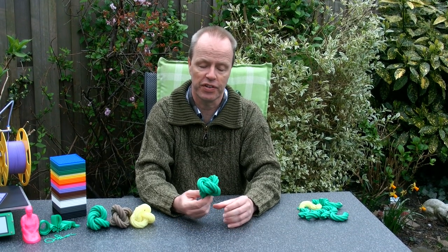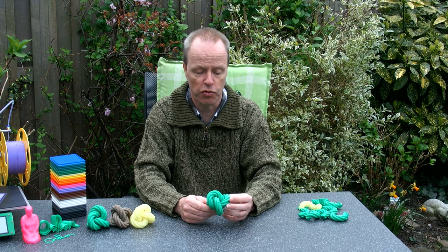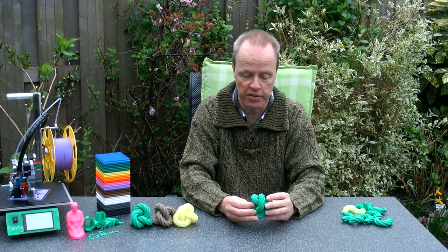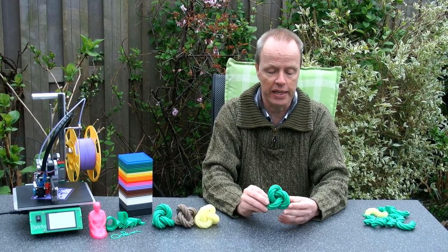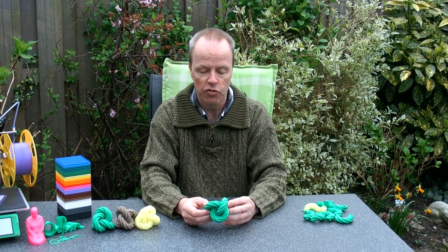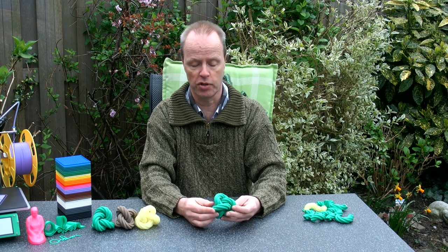Hi, I'm Oscar van Deventer, and this is the Four Knot puzzle. The Four Knot puzzle was 3D printed on my Dutchie printer, as you can see here. It's now printing a maze, but apparently it can also print these complex shapes.